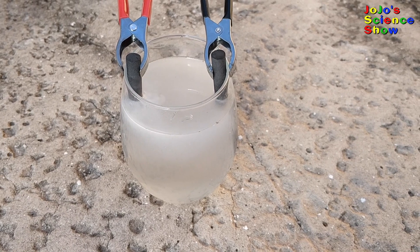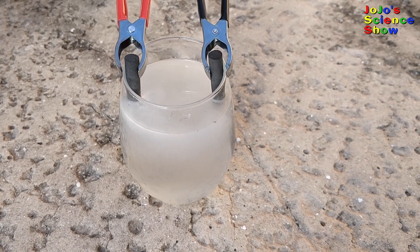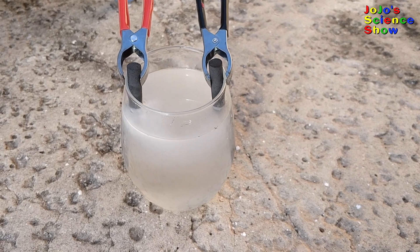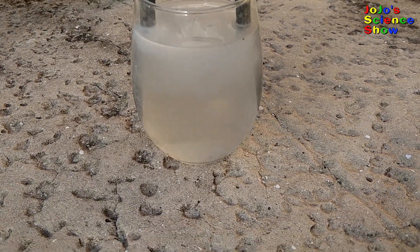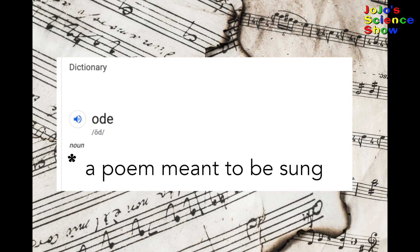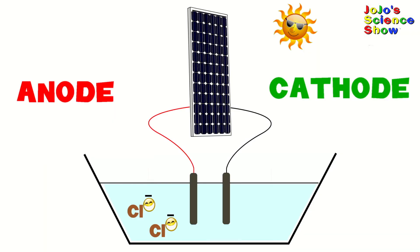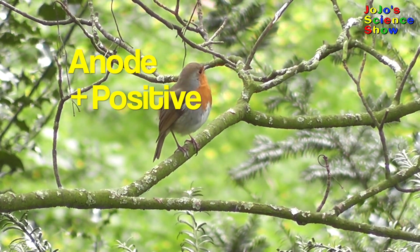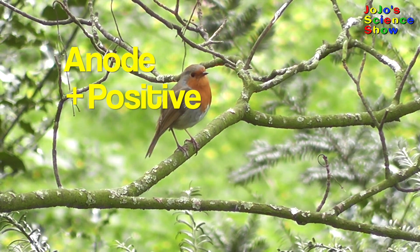And at the negative electrode, water molecules are breaking down to create hydrogen gas. The water molecules break down because they gain electrons. An ode is a lyrical poem, but in science we have other types of odes, known as anodes and cathodes. And I'm going to sing an ode in honor of the anode, which is the positive electrode.